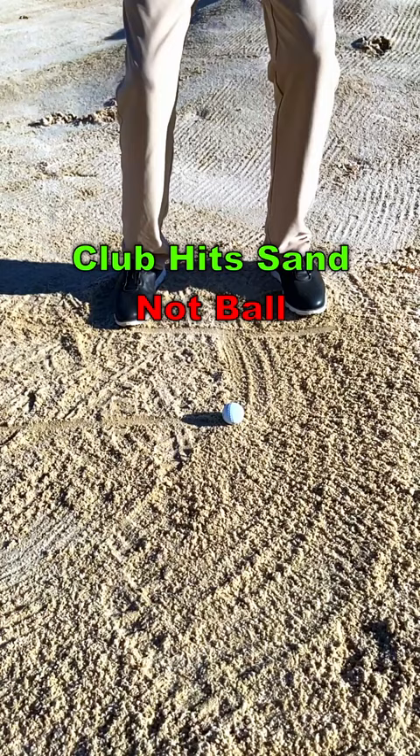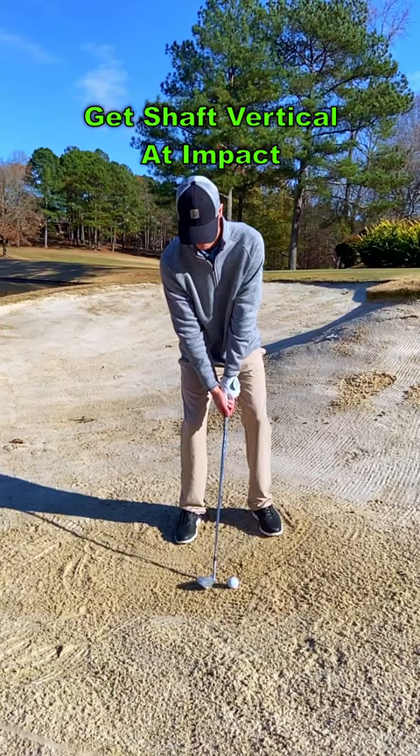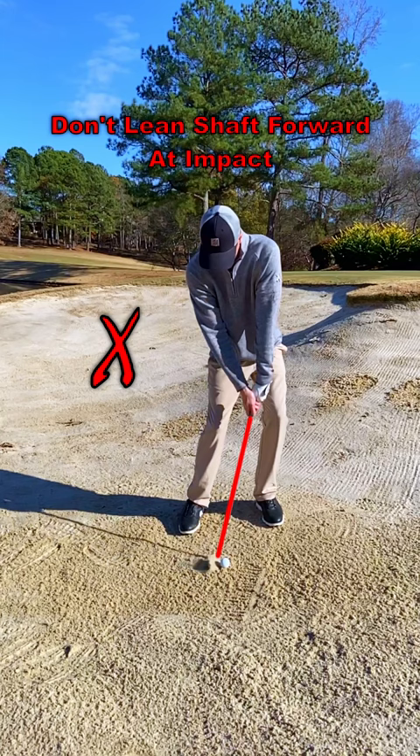This happens because the club is contacting the sand, not the golf ball. When utilizing the proper body alignment, you want to ensure your shaft is back to vertical at impact. A forward shaft lean at impact will cause the club to dig into the sand instead of bounce through it like it is intended.